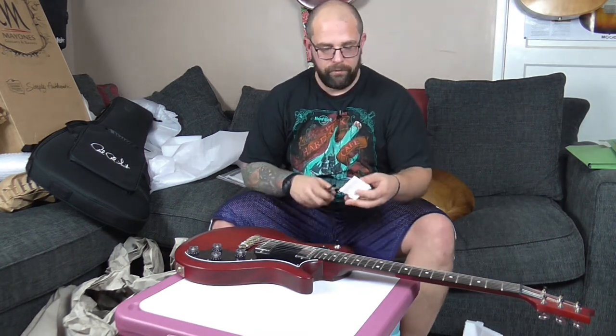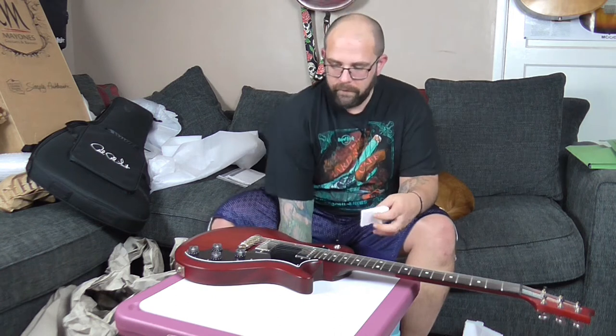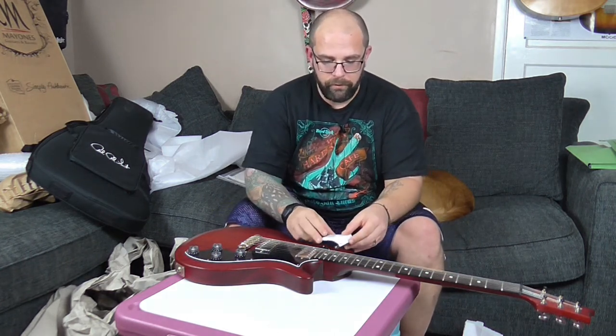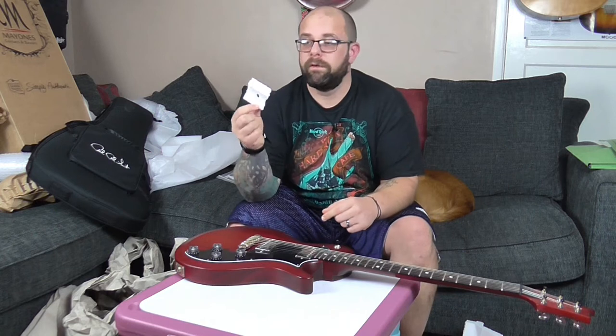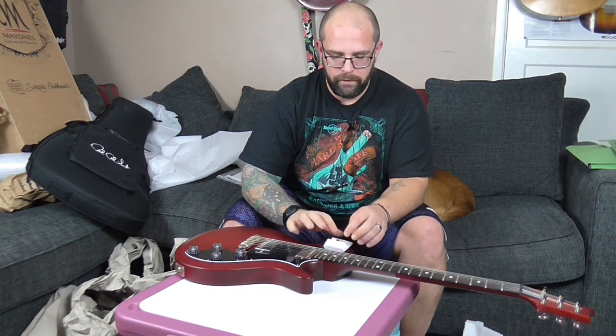My motto is: if it can't move, it can't break. So anything you can do to stop stuff moving about in transit is going to help. I've just chopped up a bit of polystyrene, put a hole in the middle, and I'm just going to slip that over the selector switch.